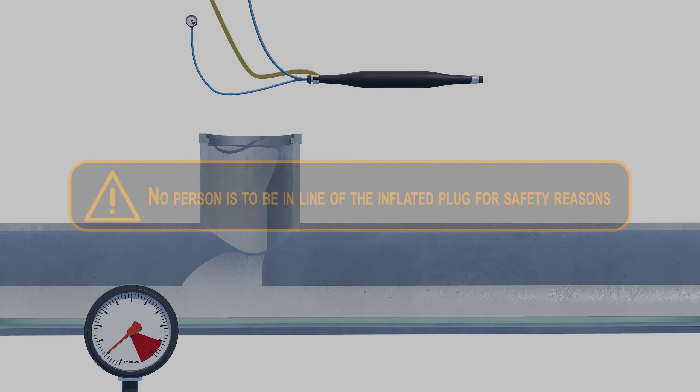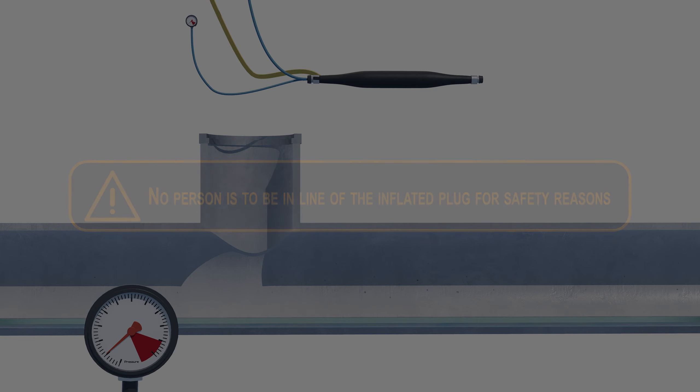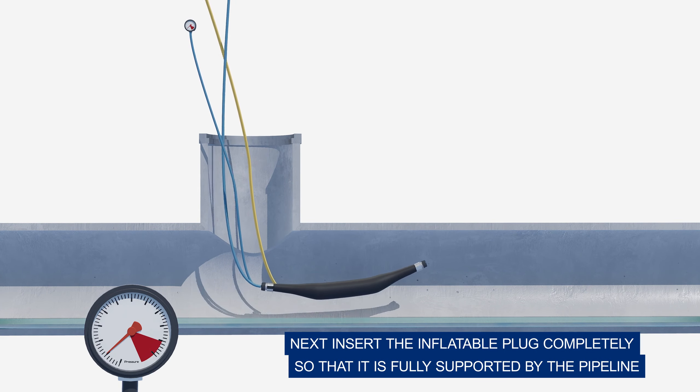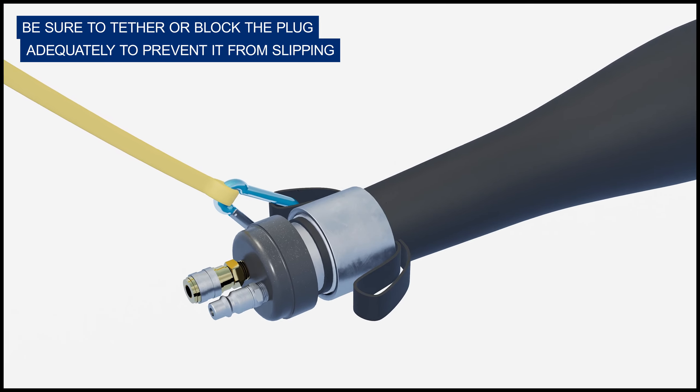No person is to be in line of the inflated plug for safety reasons. Next, insert the inflatable plug completely so that it is fully supported by the pipeline. Be sure to tether or block the plug adequately to prevent it from slipping.